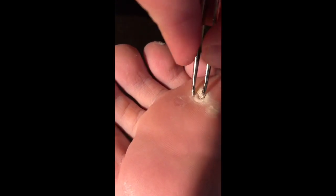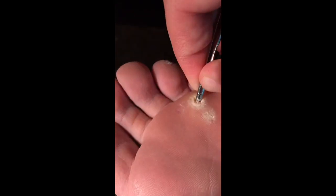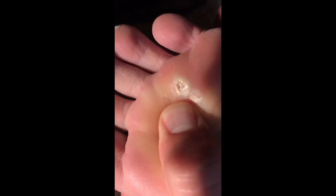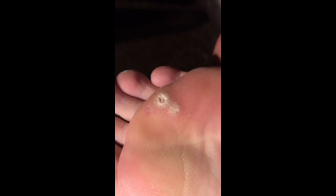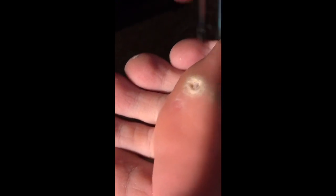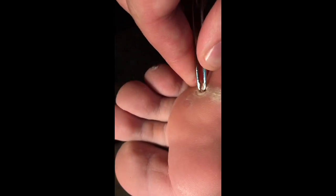This is only possible because I've been applying the compound W and it's soft. If you don't soak your foot, this whole area is really hard and you can't dig at it or try to get the wart out yourself. They say you're not supposed to dig it out because it could spread — I don't know if I buy that. I guess you'd have to have an open cut.